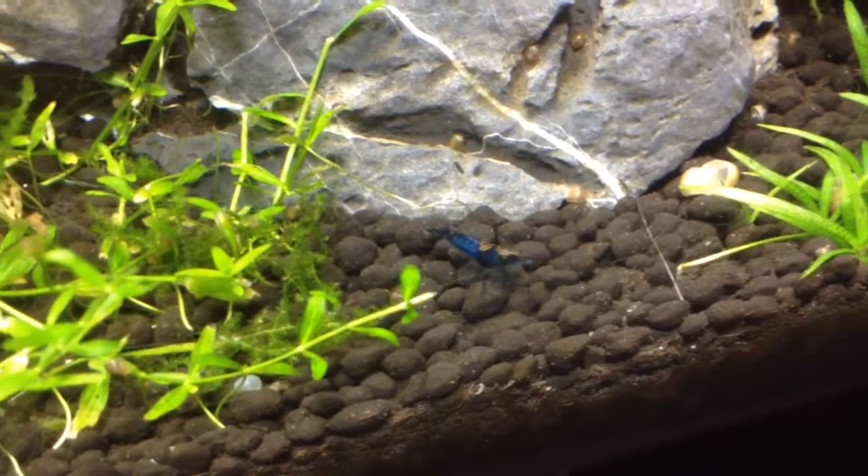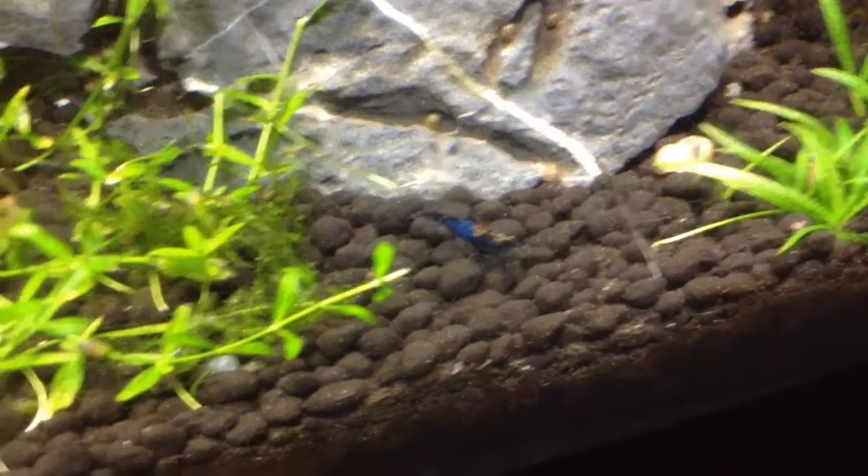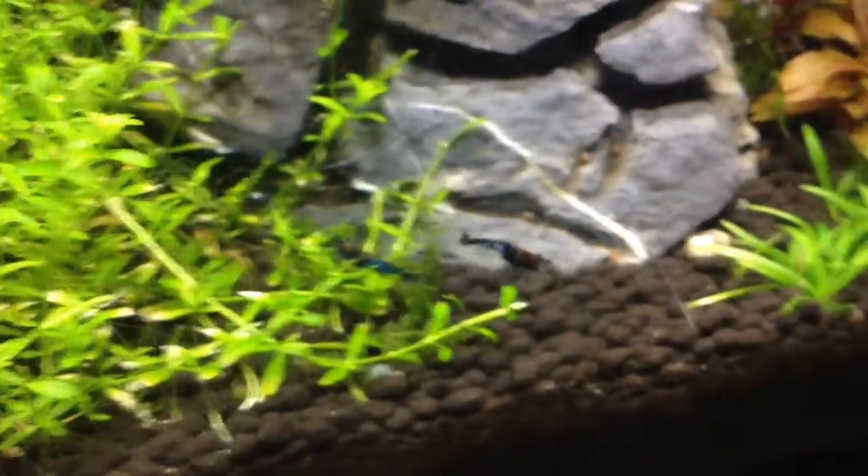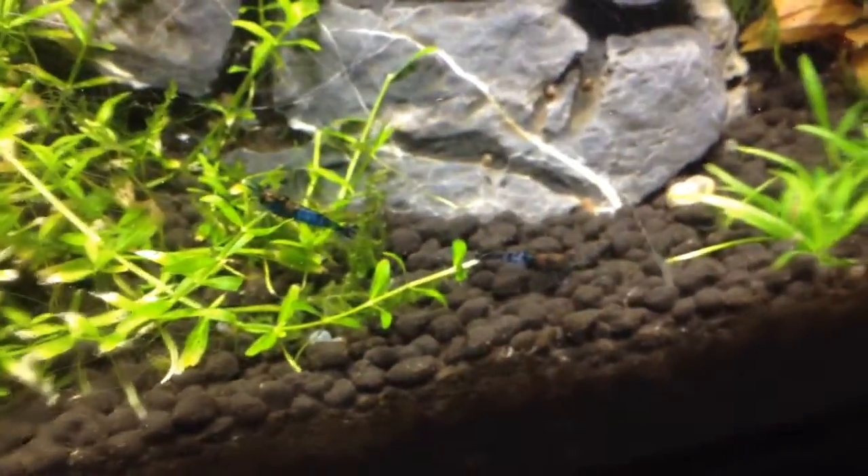So here is one of the two males. He has a lot of blue and a little bit of orange on the head. There is the other one — he is a bit more clear, and they're both side by side.